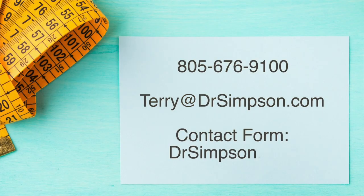So if you want to, fill out the contact form, give our office a call, or you can even email me personally, and we'll get you on this journey. This journey gets you back to the life that you deserve.